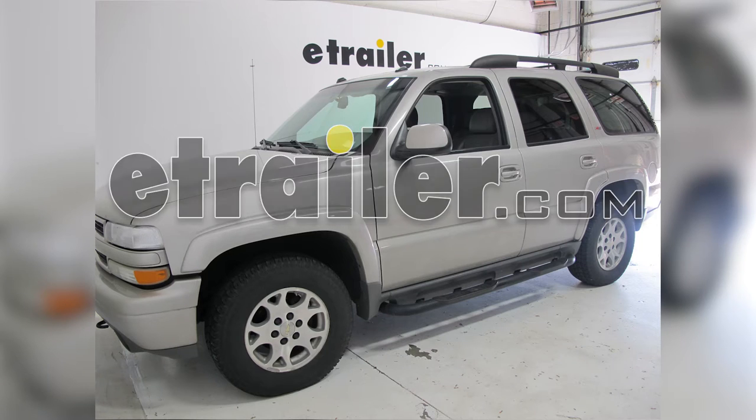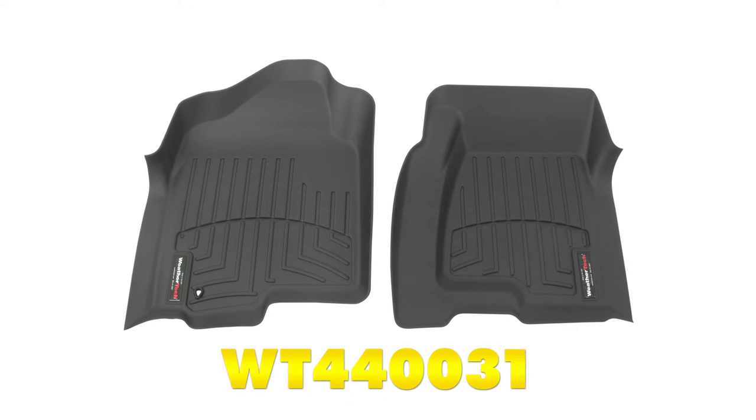Today on our 2005 Chevrolet Tahoe, we'll be test fitting the WeatherTech front auto floor mats in black, part number WT440031.